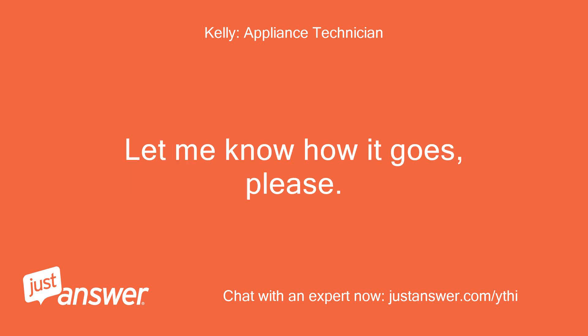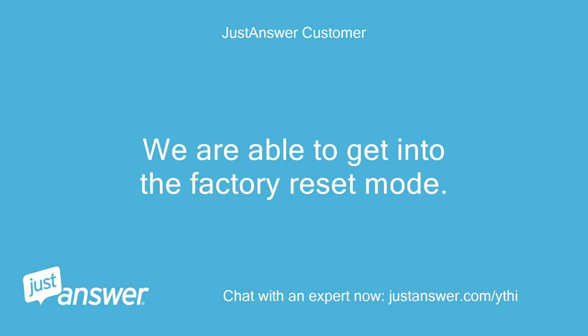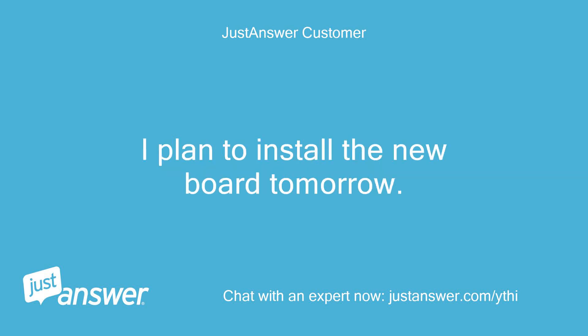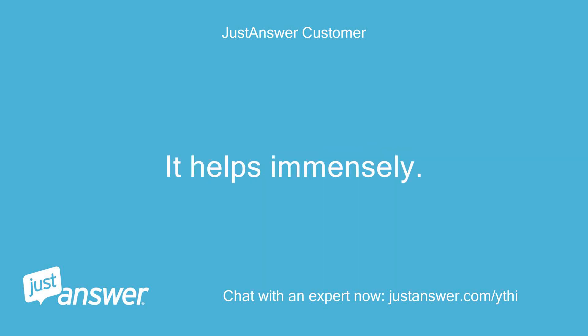Let me know how it goes. Hi Kelly. We are able to get into the factory reset mode. I have tested with the existing range oven control board still installed and it will not calibrate. I plan to install the new board tomorrow. Thank you for the document — it helps immensely.